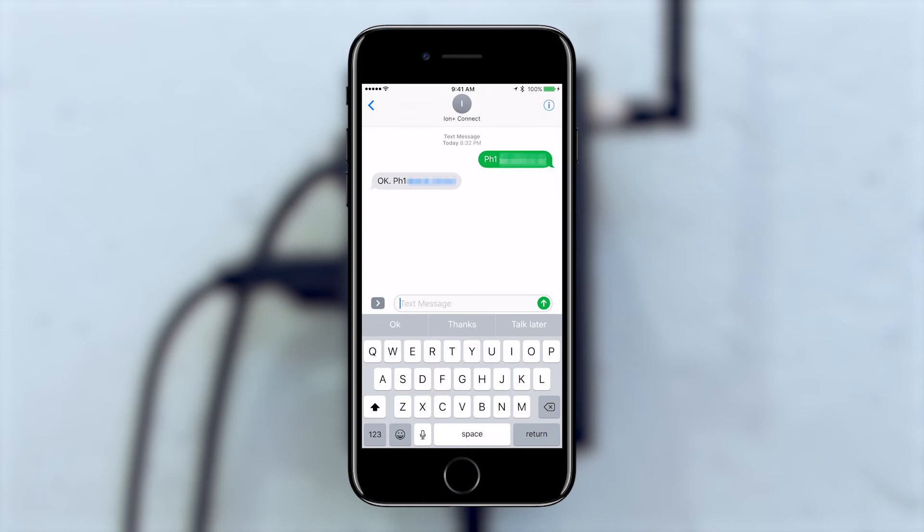You can repeat these steps for up to nine additional phone numbers using PH2, PH3, and so on. You can also give your Ion Plus Connect a name that it uses in the notification messages it sends. Send a text message to your Ion Plus Connect that says NAME followed by the name you want it to have. You should receive a confirmation text that the name was set.